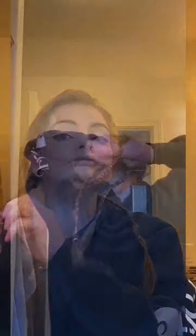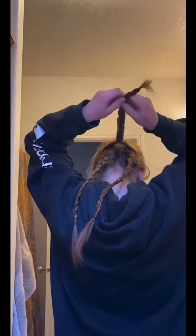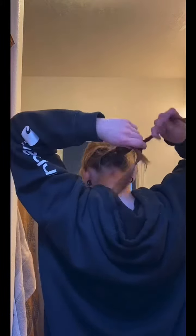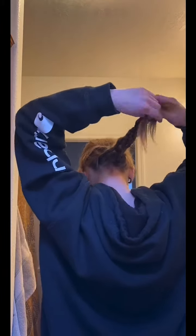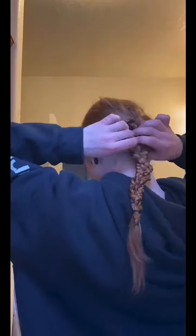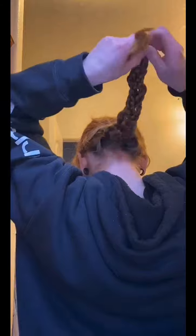Then I just loosen them up, because my hair is kind of thin, and loosening them makes it look fuller. That's where on the left side I would have pulled it tighter the first time, but on this one you actually want to braid it pretty loose so that you can loosen it up nicely. Then I'm loosening it — I'm loosening all the twists again.